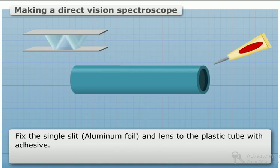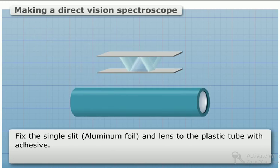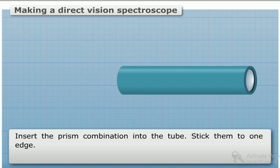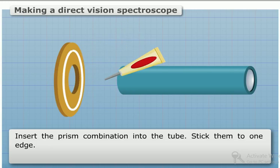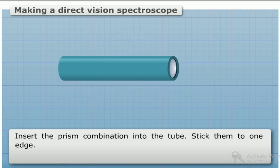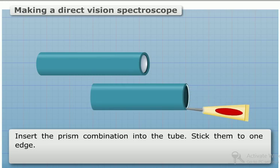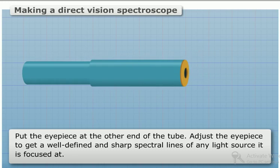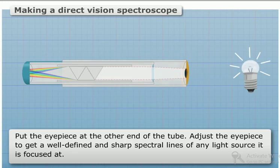Fix the single slit and lens to the plastic tube with adhesive. Insert the prism combination into the tube and stick them at one edge. Put the eyepiece at the other end of the tube. Adjust the eyepiece to get well-defined and sharp spectral lines of any light source it is focused at.